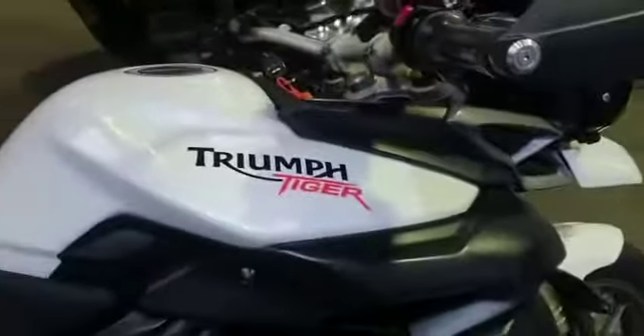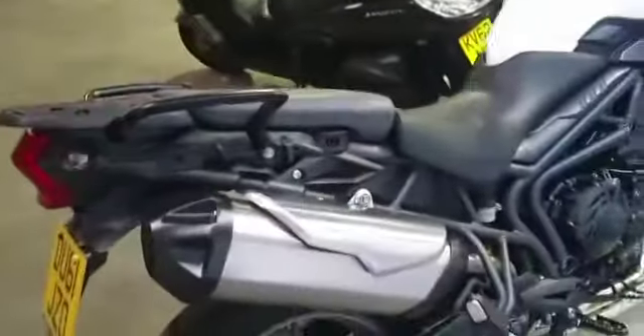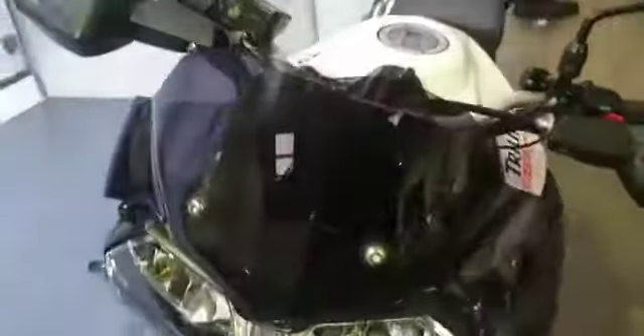Right, today we have a Triumph Tiger 800, it is a 61 plate. Just a little video to show you the condition of the bike — I'm just going to go around it briefly to give you an idea.